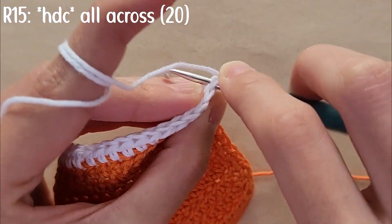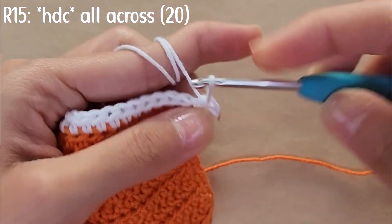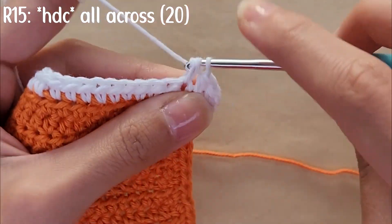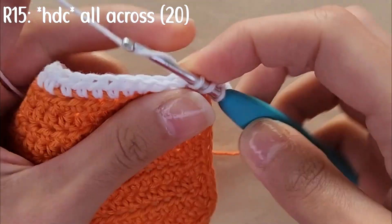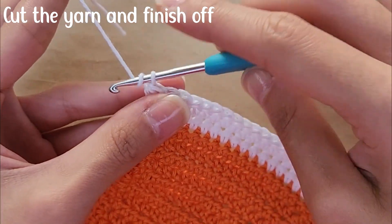For row 15, you're going to be half double crocheting all across with a total of 20 stitches. When you reach the end of the row, you're going to cut your yarn and finish off.